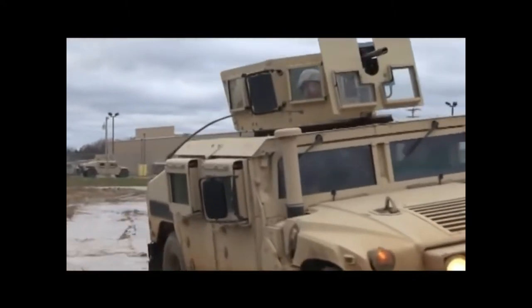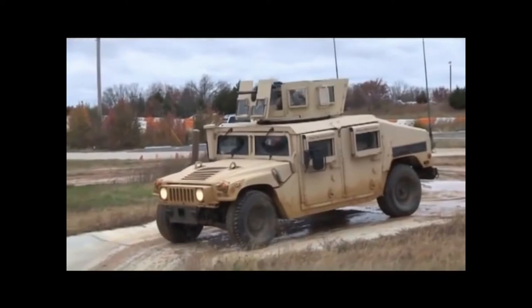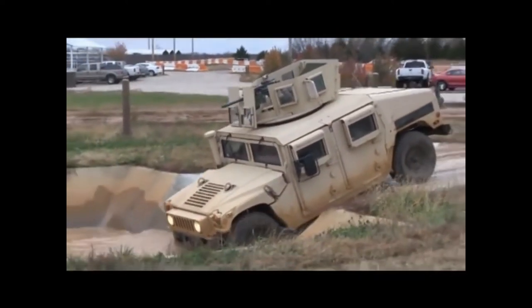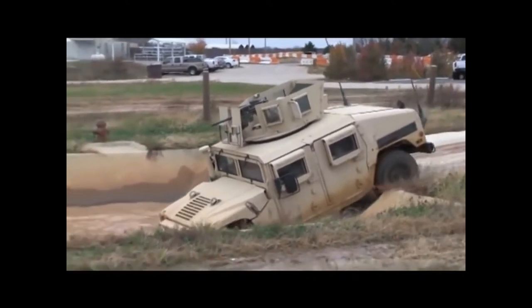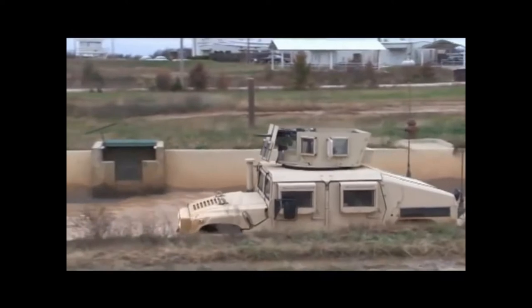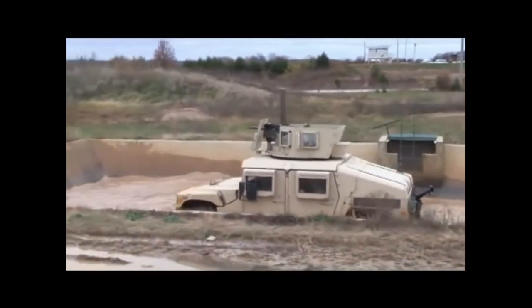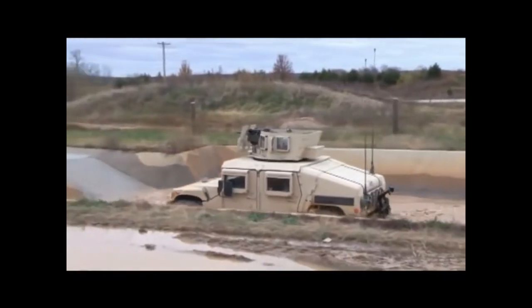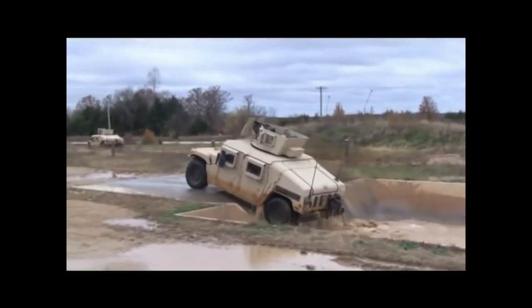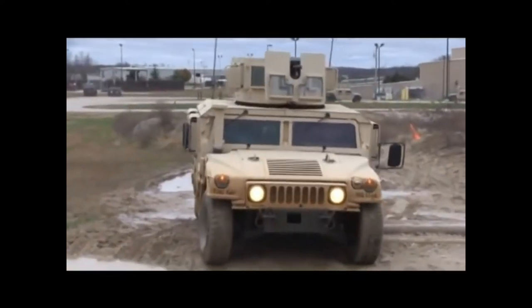Torque biasing differentials allow forward movement as long as at least one wheel has traction. It runs on specialized 37 by 12.5 radial tires with low-profile run-flat devices. Newer Humvee versions can be equipped with an optional central tire inflation system kit in the field. While it is optimized for off-road mobility, it can drive at highway speeds of 55 mph at maximum weight with a top speed of 70 mph.